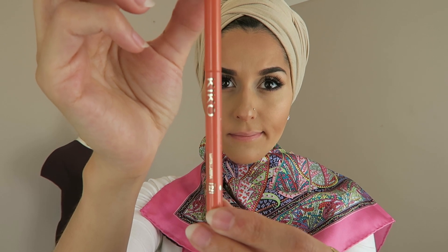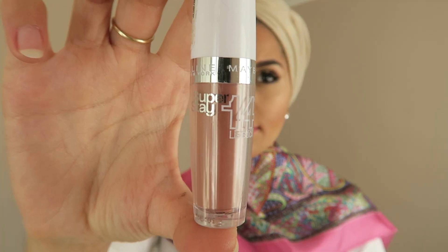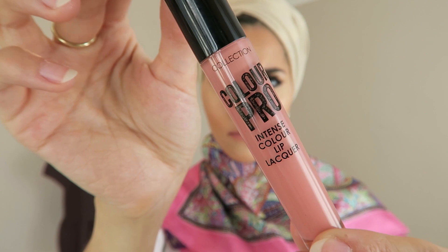Using a Kiko pink lip liner I'm going to line my lips — basically putting the product all over my lips. This is a 14 hour Superstay lipstick from Maybelline in Nude that I'm putting on top to neutralise the pink a little bit. Finally on the lips I'm taking my Collection Colour Pro lip gloss in light pink and putting that all over my lips for the final glossy finish.